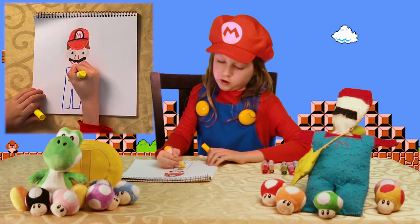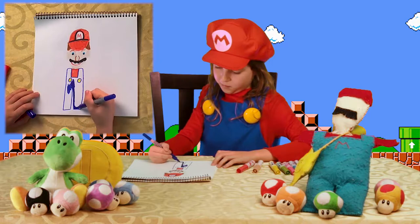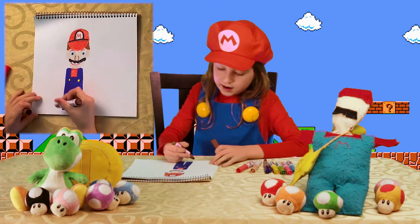Put the yellow back. Take out the dark blue and color the rest in. Now that your overalls are done, we are going to take out the brown and draw some shoes.